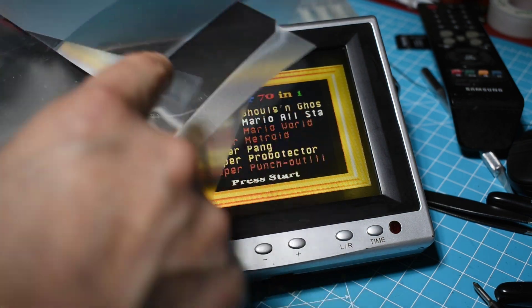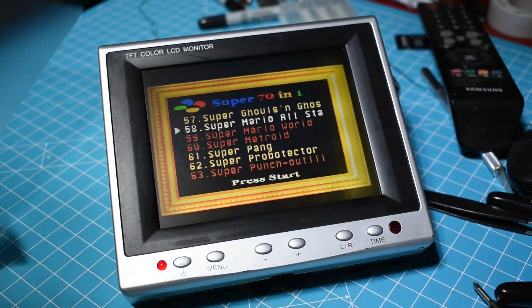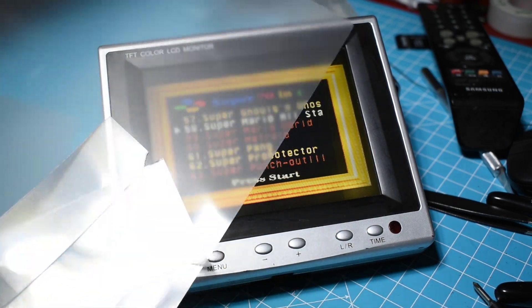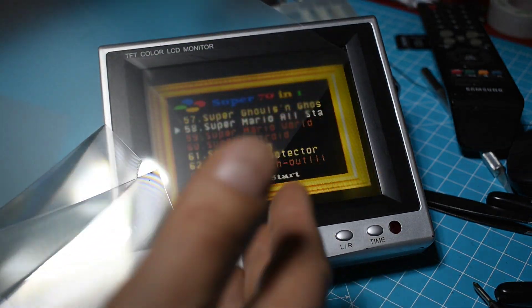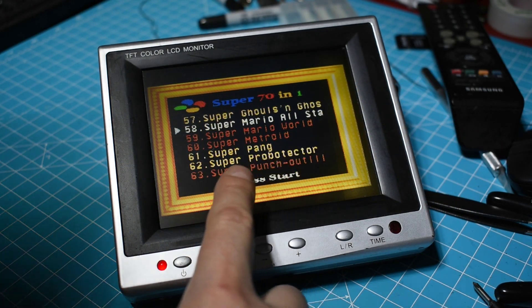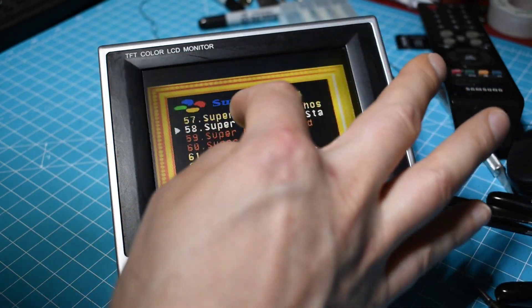I cut out all the stuff from an old laptop display and I tried different things — figuring out which sheet to put first — but now I'm very happy. I think it looks great. You can barely see where the LEDs were.